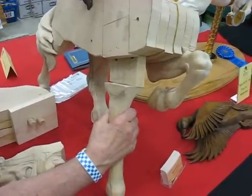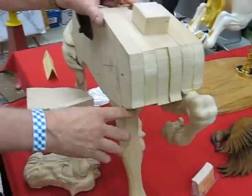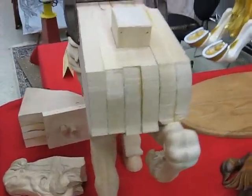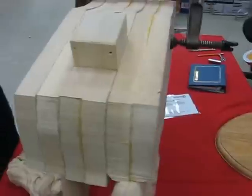Is this how all carousels are put together, basically? Yes, that's the way the old timers did it when they did it.